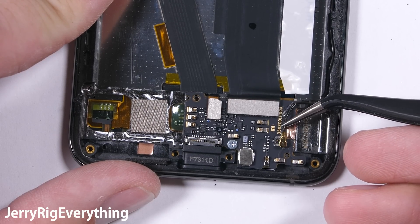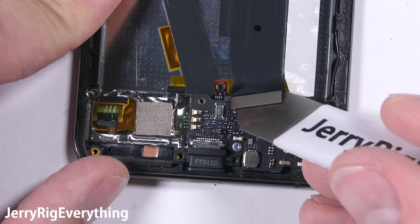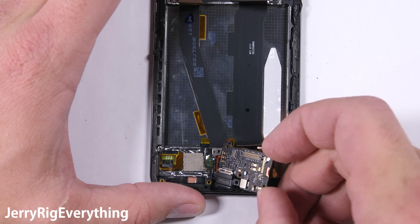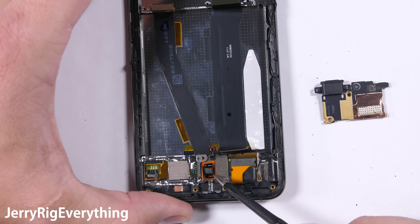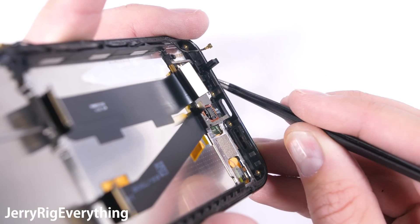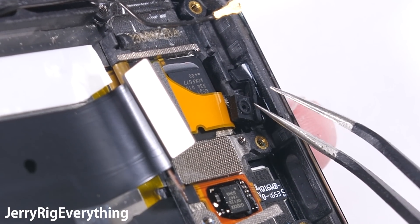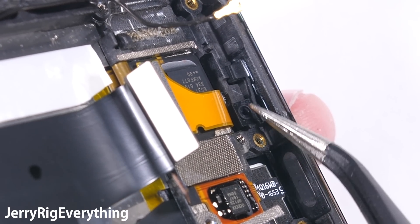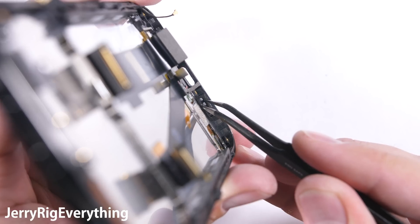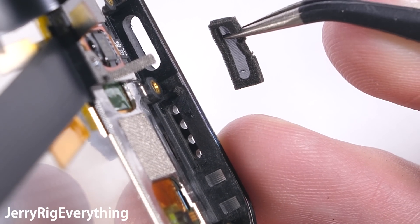Down here at the charging port we have the signal wire, along with the fingerprint scanner cable, and the extension ribbon. There's one Phillips screw holding it all in place, and then the whole charging port can pull out of the phone. Let's talk about waterproofing for a second since the bottom of the phone has the most ingress points. The holes on the right side of the charging port are for the microphone. There is mesh screen blocking the holes as well as the rubber shield for the mic. And on the left side of the charging port we have another mesh screen for the loudspeaker. This is the same type of screen we've seen on the iPhone 7 and the Galaxy S8, so I'd guess it'd be just as good at keeping the water out as those phones.